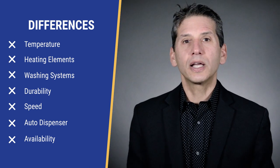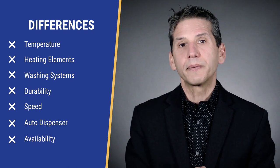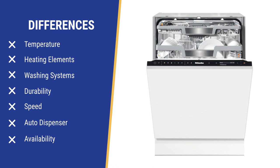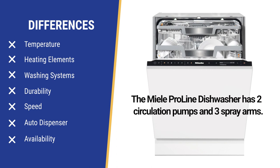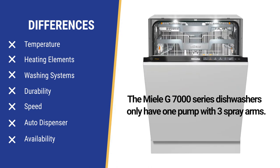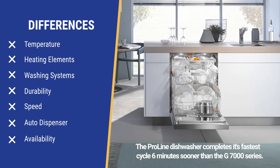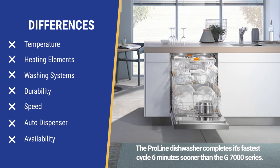The ProLine has three heating elements versus one for the regular series or every other dishwasher you can buy. The ProLine delivers the best wash with two circulation pumps and three spray arms working simultaneously, versus the alternating wash action in the one-pump G7000 series. You're saving about 10% of the time per wash cycle — for example, the 58-minute quick intense wash is 52 minutes in the ProLine.